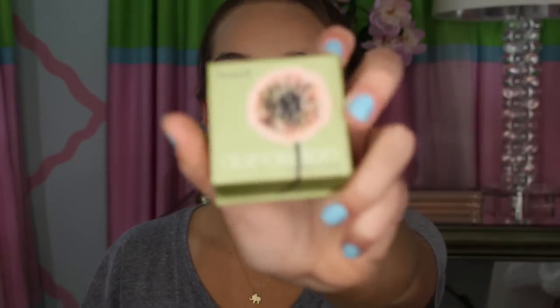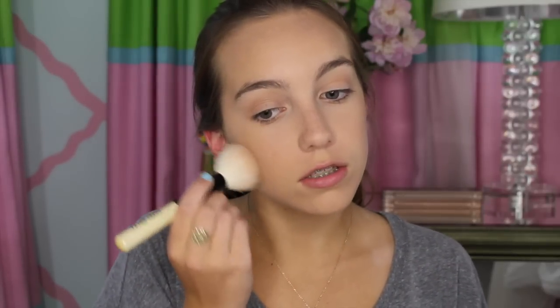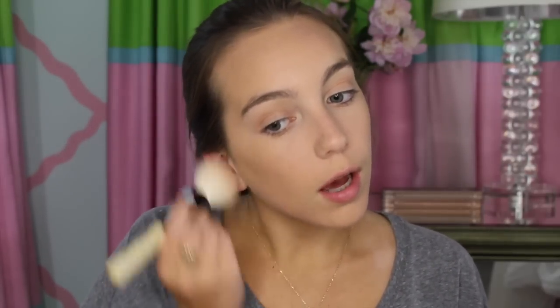And now I'm going to be applying my Benefit Dandelion blush. I love this blush because it is just like a peachy pinkish color. I'm going to be applying the blush with my Bobbi Brown blush brush, just applying this to the apples of my cheeks and sweeping upwards.